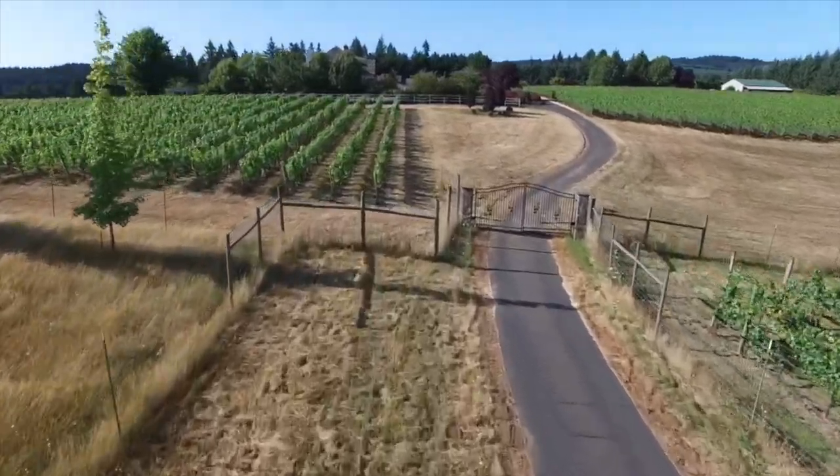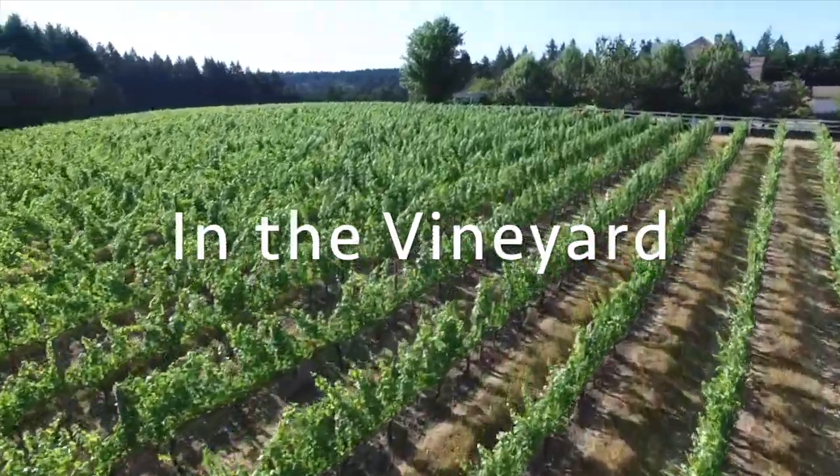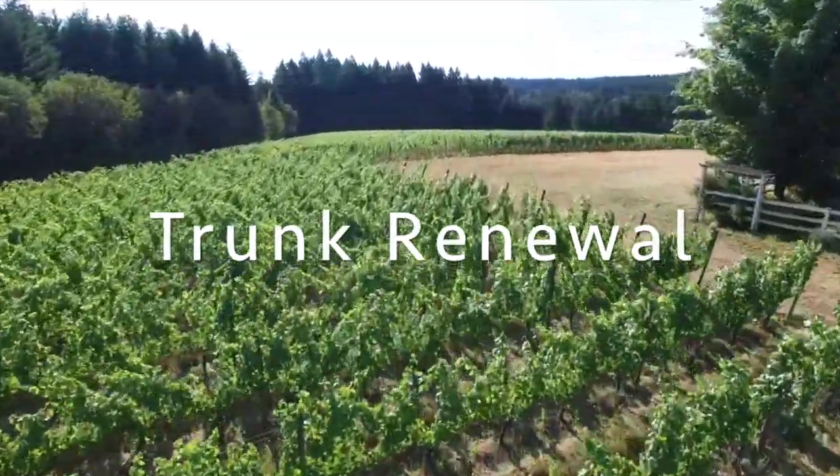Hi and welcome to Benza Vineyards in Oregon's beautiful Willamette Valley. This continues our In the Vineyard series and today we'd like to do a little drop down into this block we're flying over and talk about something called trunk renewal.